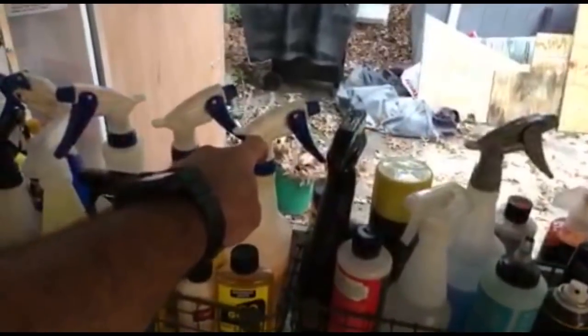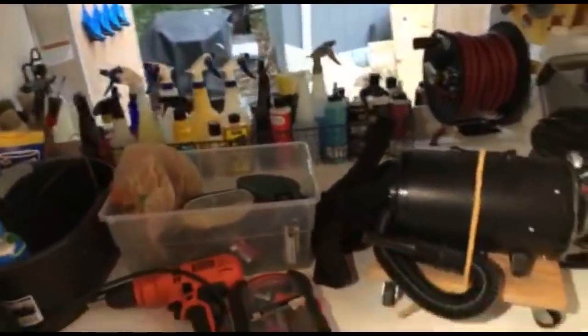The blue bottle sprayer handles - I get these for like a dollar at the auto magic warehouse that I have locally. They're actually a buck so I pick up like 20 at a time that way I have plenty of extra ones.